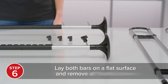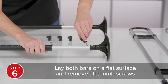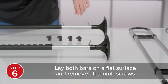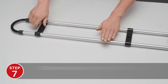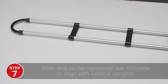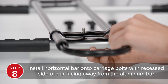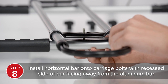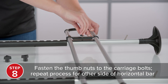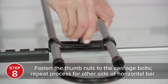To attach the horizontal bar set, lay both vertical bars next to each other on a flat surface, the approximate distance apart that they will be in the vehicle. Then, remove all thumb nuts from their carriage bolts. Slide and center the brackets on the horizontal bars to align with the vertical uprights. Install a horizontal bar onto the carriage bolts with the recessed side of the horizontal bar bracket facing away from the aluminum bar. Fasten the thumb nuts onto the carriage bolts to secure the horizontal bar into position. Repeat this step with the second horizontal bar.